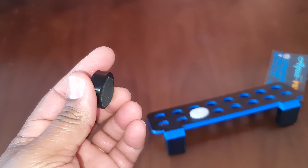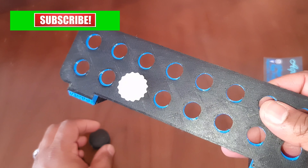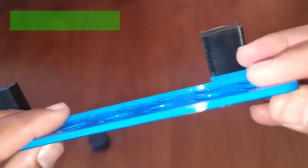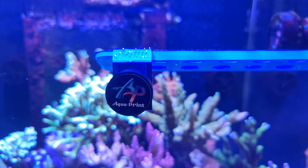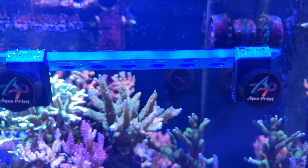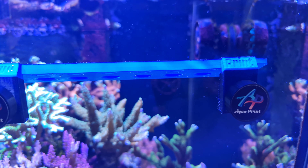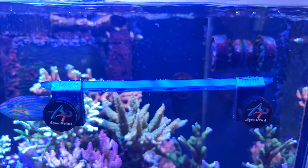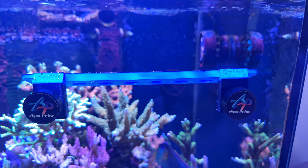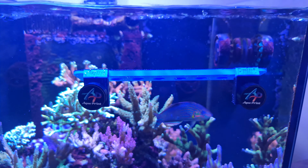There's a bit of rubber on the magnet to protect the glass. Let's see how strong they are — nice! Let's look at what this will look like inside the tank. So this is what the frag rack looks like when installed — two small magnets on the outside, very small form factor. My only suggestion for Aqua Print would be to orient the inside magnet horizontally for an even more streamlined profile, but it actually looks decent from this angle. I love this.